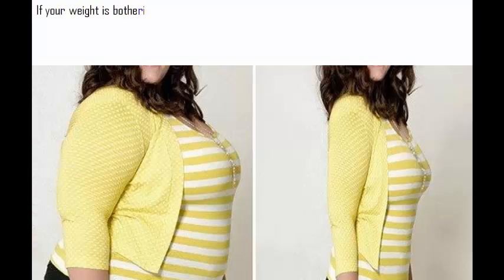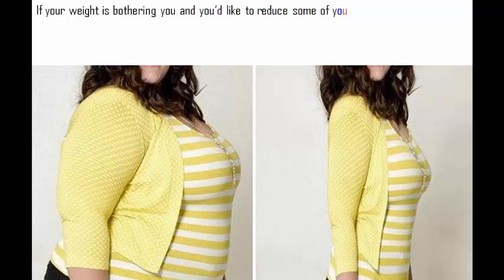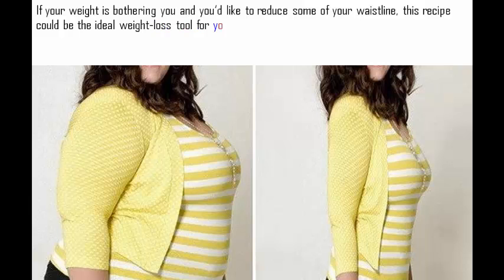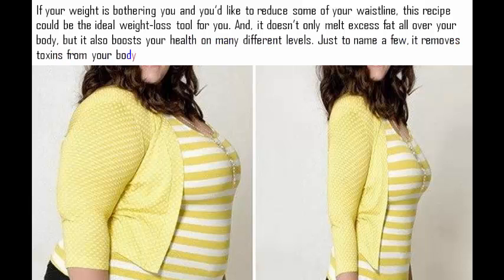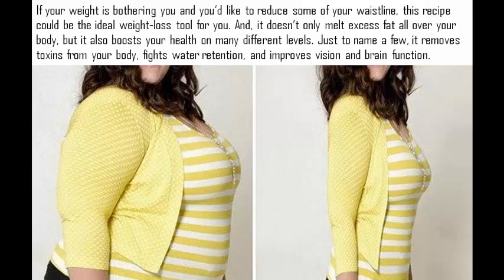If your weight is bothering you and you'd like to reduce some of your waistline, this recipe could be the ideal weight loss tool for you. It doesn't only melt excess fat all over your body, but it also boosts your health on many different levels. Just to name a few, it removes toxins from your body, fights water retention, and improves vision and brain function.